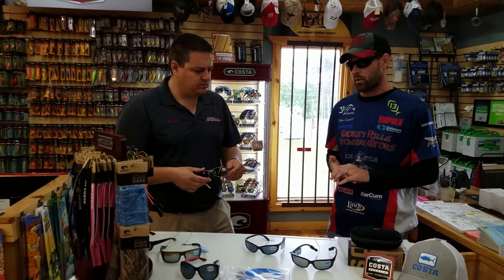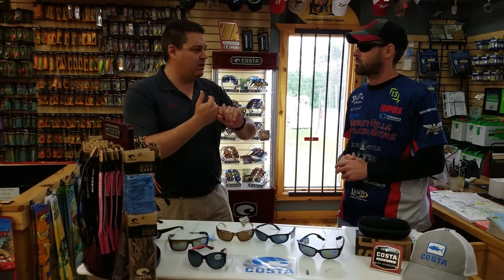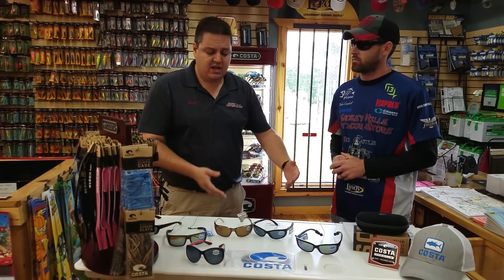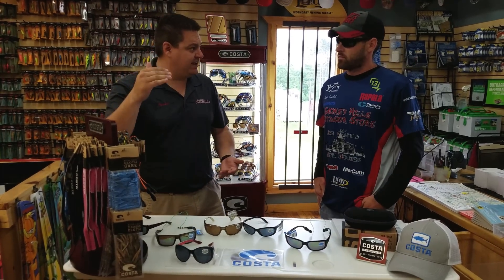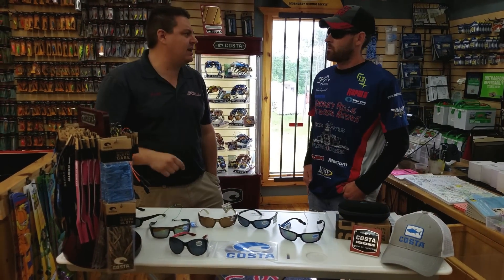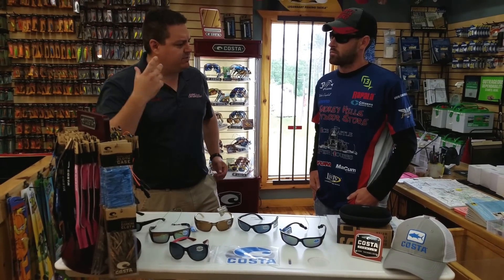What if I'm not buying these glasses specifically for fishing — say I just want them for driving, like a trip to Arizona and back? That's the next question: which lens do I want? The 400 is your less expensive lens, the 580 P is mid-range, and the 580 G is the most expensive. If you're going to be driving and just want casual glasses, the 400 is going to be better than anything else you've put on. But if you want to up your game, go to the 580 Gs.